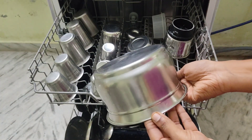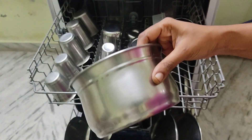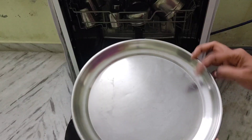We can use regular plates, glass, etc. You can also use pans, cookers, and other items.